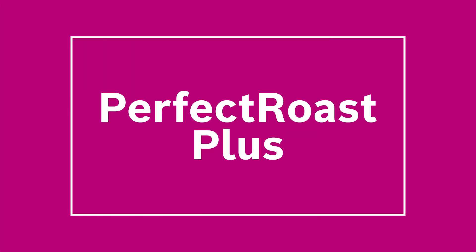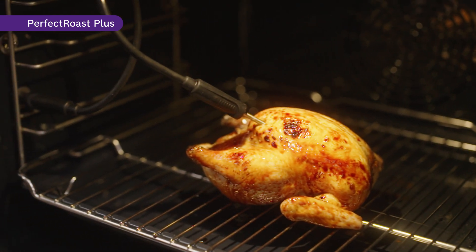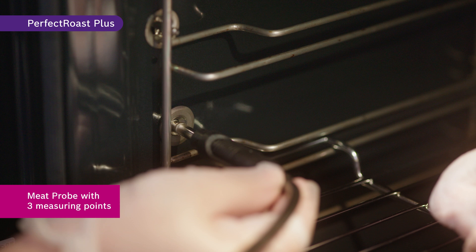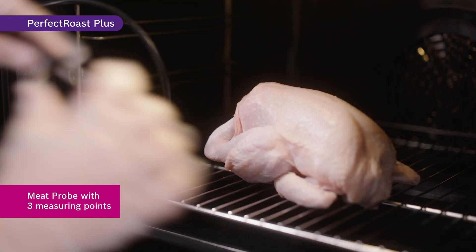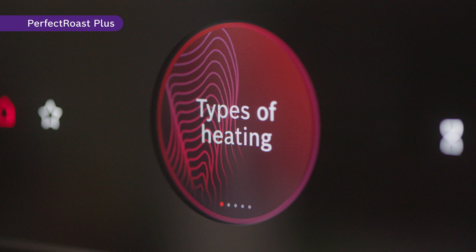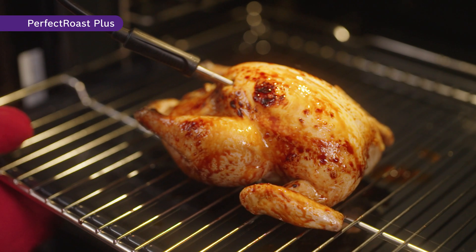When it comes to roasting beef, fish, and chicken, timing is crucial. With the Perfect Roast Plus function, you don't have to worry about time management. Perfect Roast Plus uses a meat probe with three measuring points to monitor the temperature. When the selected internal core temperature is reached, your dish is roasted to perfection. Like Perfect Bake Plus, you are constantly updated on the time left until the completion of your dish.